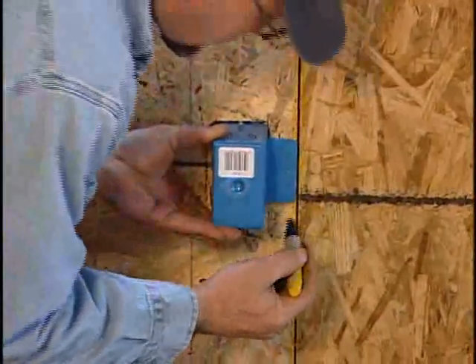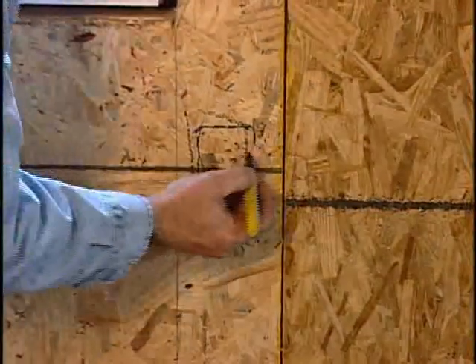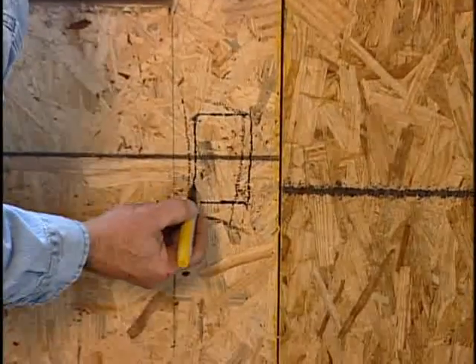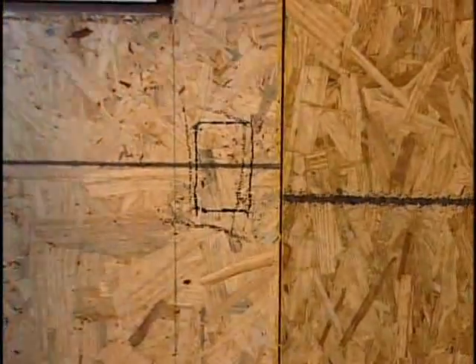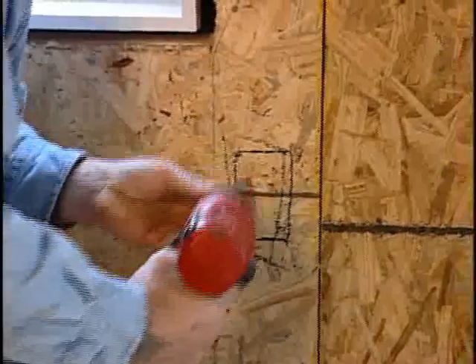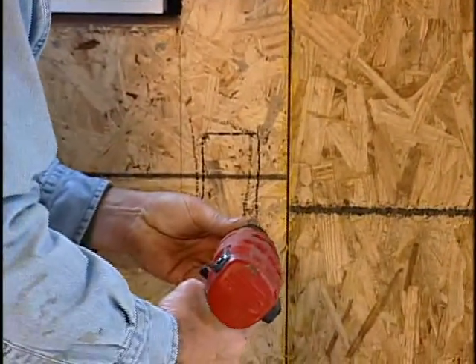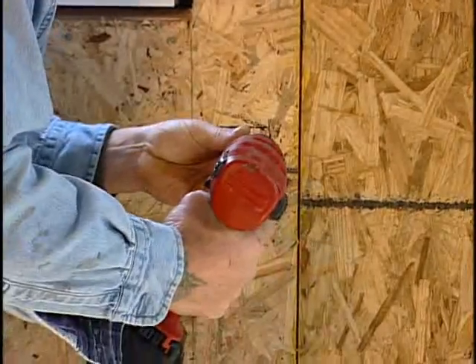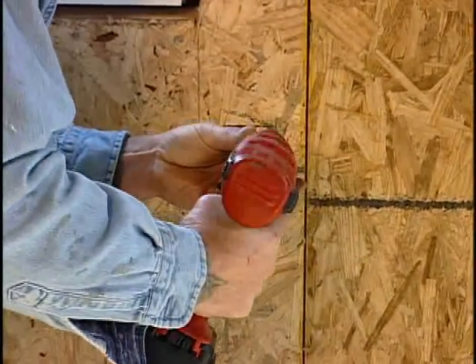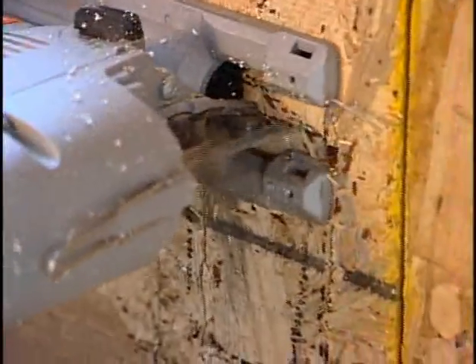First, mark the locations for the receptacle boxes with a marker or grease pen. Be sure that the receptacle location is at either the 16-inch or 48-inch wire chase locations. Once the location is marked, trace around the box to mark the correct size of the hole required. Make a notch in the outer shell of the panel with a drill, which will make it easier to cut with a jigsaw. Cut out the box along the mark and gently pry out the piece where the box will be inserted.